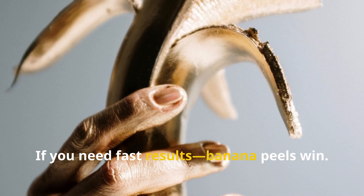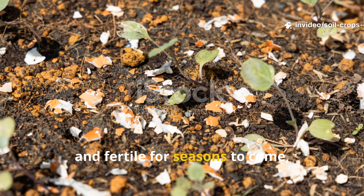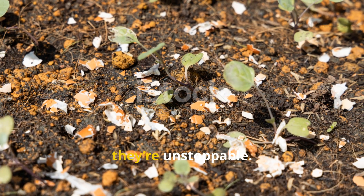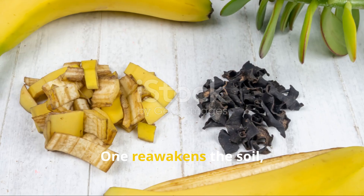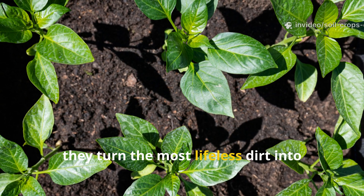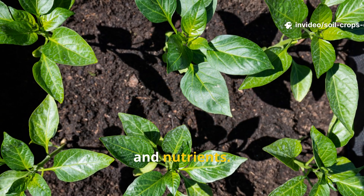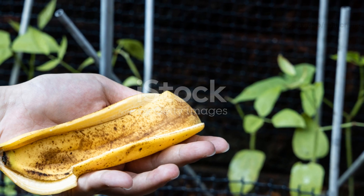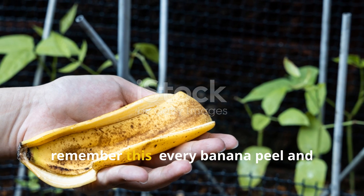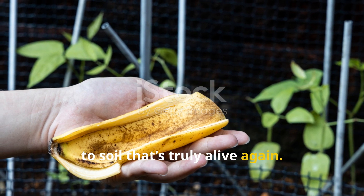If you need fast results, banana peels win. But for soil that stays alive, breathable and fertile for seasons to come, eggshells are irreplaceable. Together they're unstoppable — one reawakens the soil, the other rebuilds it. So before you throw away your kitchen scraps, remember: every banana peel and eggshell could be a step closer to soil that's truly alive again.